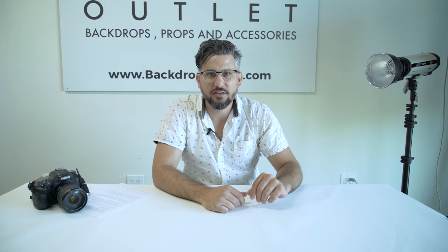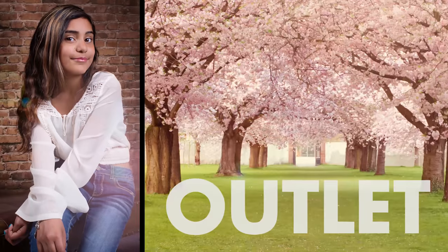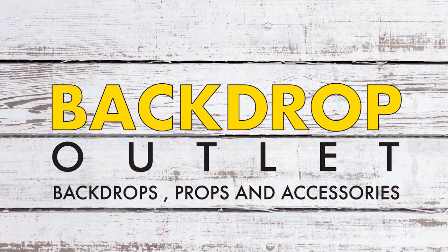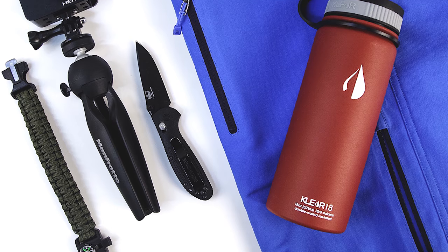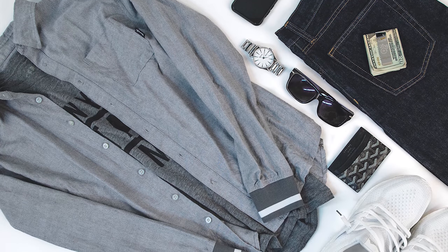Hey everybody, Russell here, Back to Your Palette, and today we're going to be talking about flat-lay photography. Flat-lay is a popular photo style that photographers usually use to showcase products — a common style nowadays you see on Instagram, Facebook, and a lot of social media.